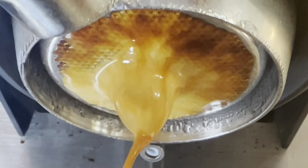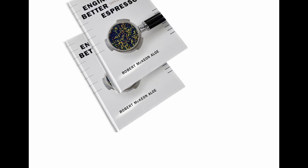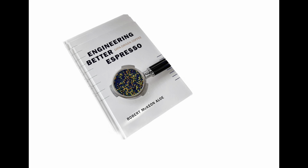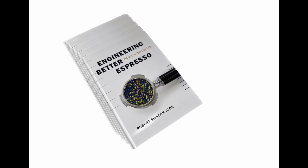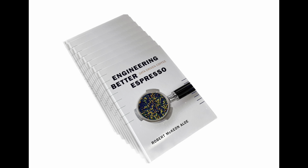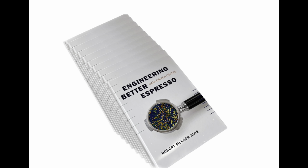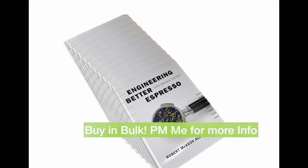I've also been doing some wheeling and dealing with bulk prices for my book. So if you know anyone who's interested in a bulk price, I'm open to negotiation. I've sold a couple of sets now at a bulk price and hopefully people enjoy the book.